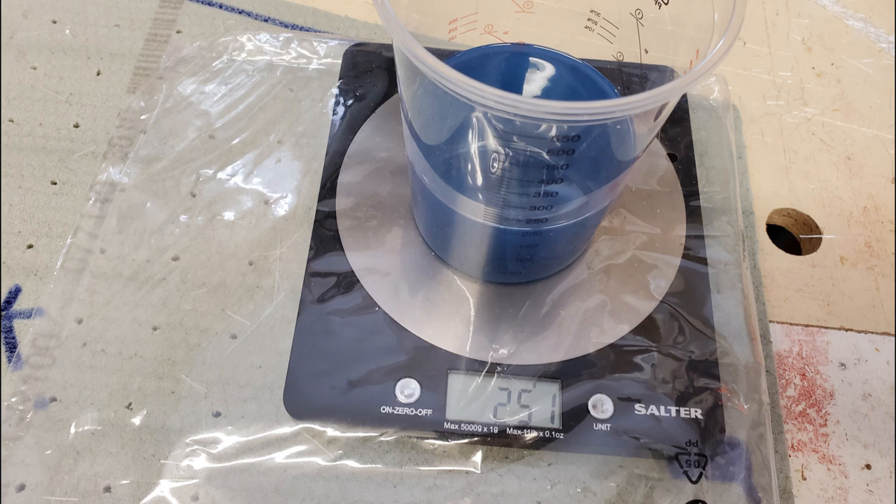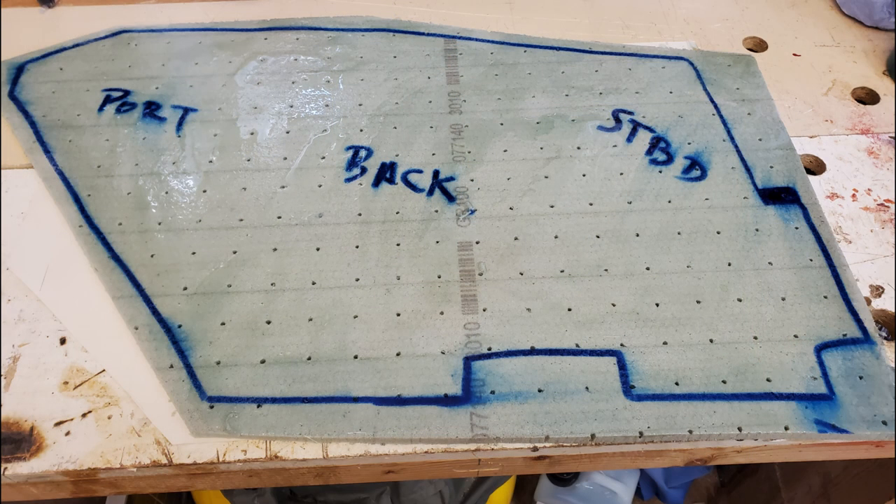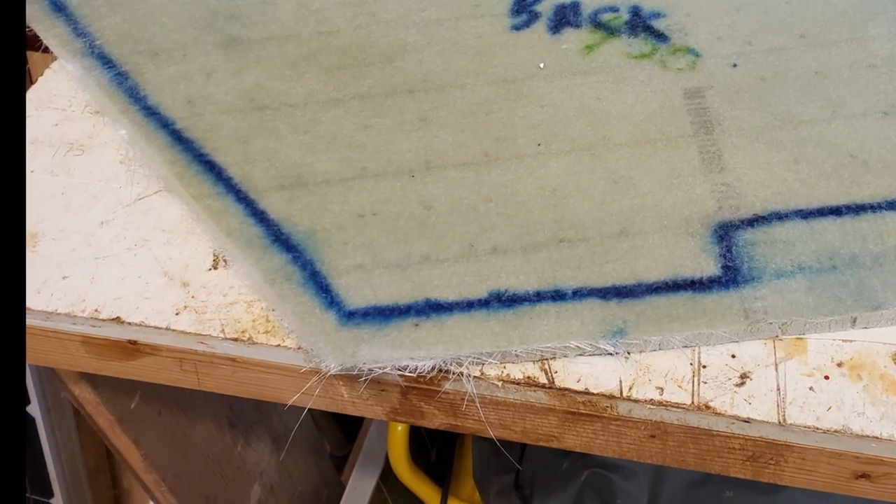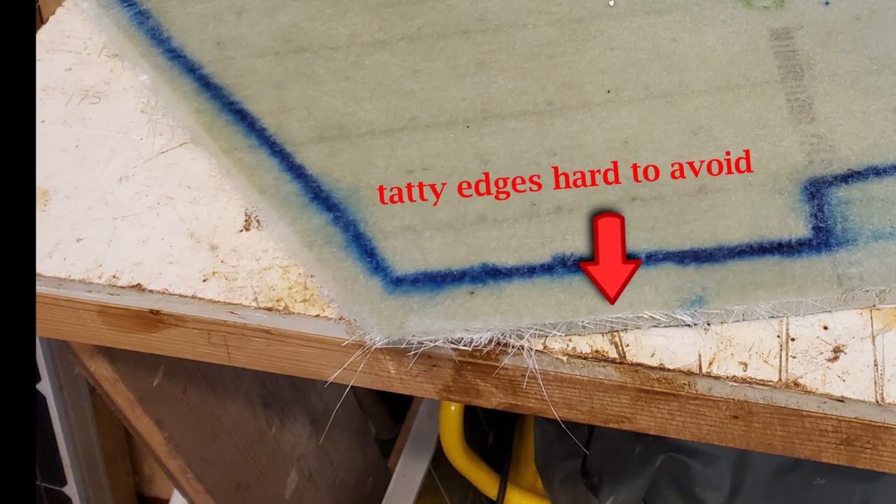I began measuring the resin by weight rather than by volume, adding two percent hardener. For later layups however I simply measured by volume instead, and this seemed to work out just as well. Once the resin had been thoroughly mixed, I applied a layer directly onto the foam board before any glass fiber chop mat — it is easier to force glass fibers into the resin than to ensure the underside of the mat is fully soaked the other way around. I used a roller to make sure the glass fibers were fully submerged.